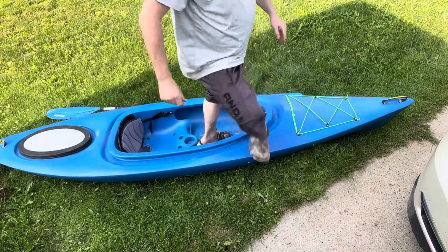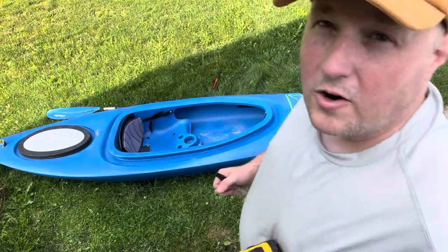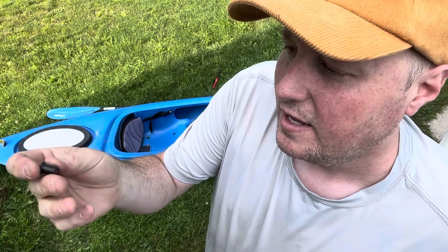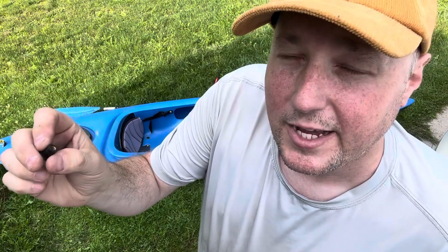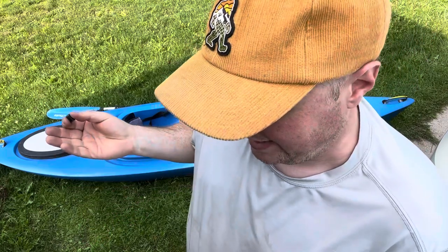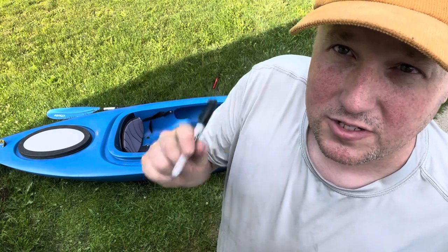I'm going to have to drill some holes in the boat. Pro tip: when you're drilling holes in the boat for these grommets — not to worry, because these grommets are threaded on one side and not on the other. As you tighten it, it starts to bunch up and will seal the hole, so it won't leak. You don't need to use any kind of sealer. We're using a 3/8 drill bit. Let's mark our spots first and then drill.